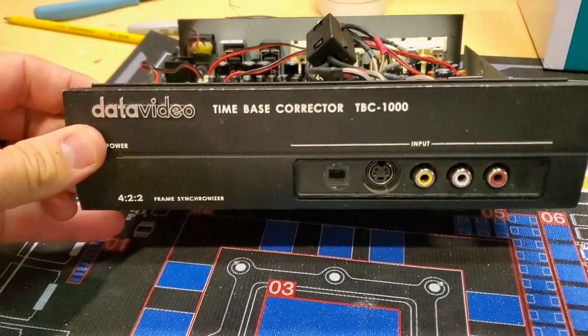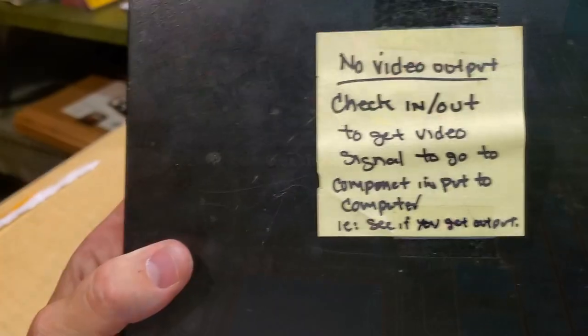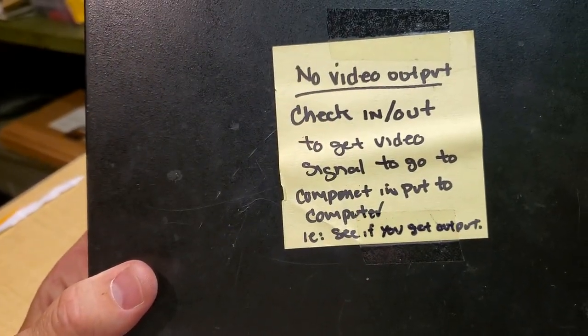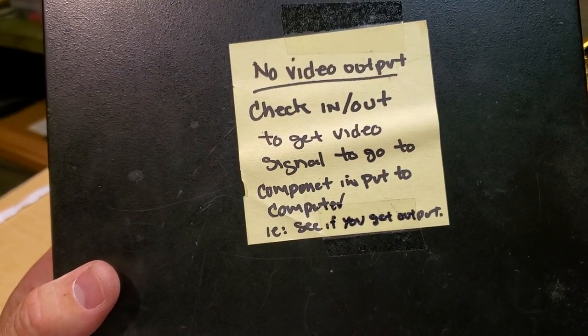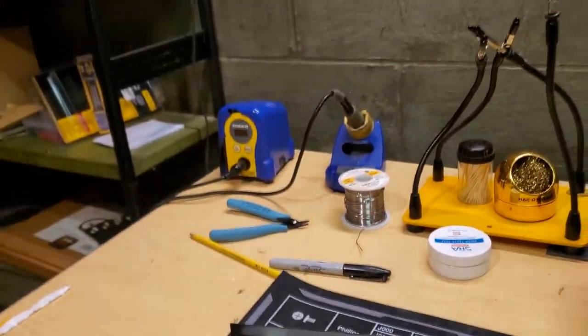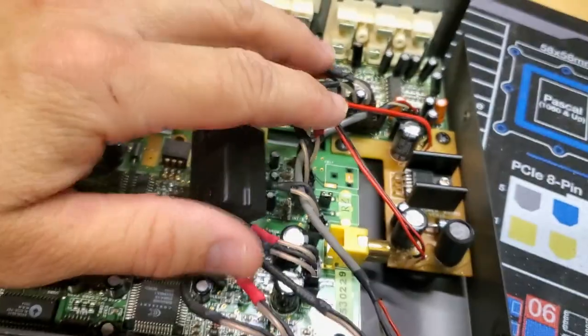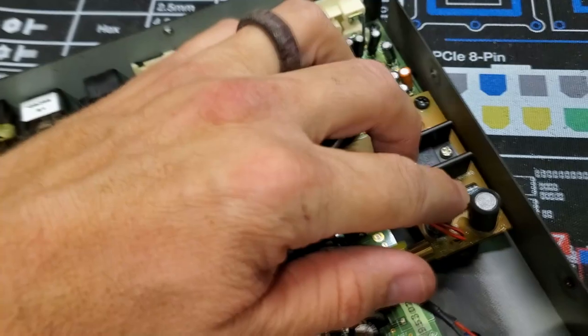I would send a couple of these DataVideo time-based correctors, TBC-1000s. There's no video output — checking inputs and outputs to get video signal to component and output to computer to see if we get output. I don't know why there's a lot of things written there, but basically I don't think it's getting any video output, and I can already tell over here.